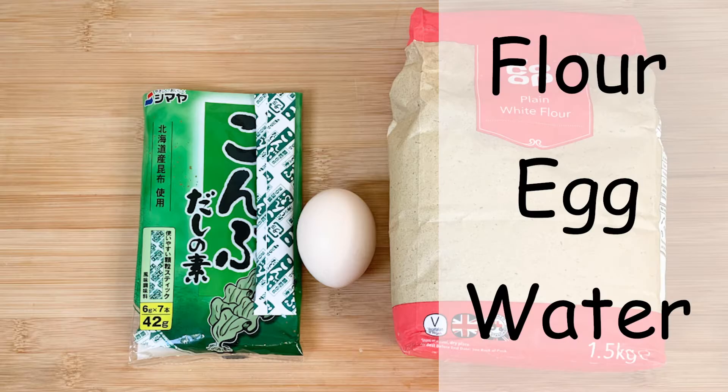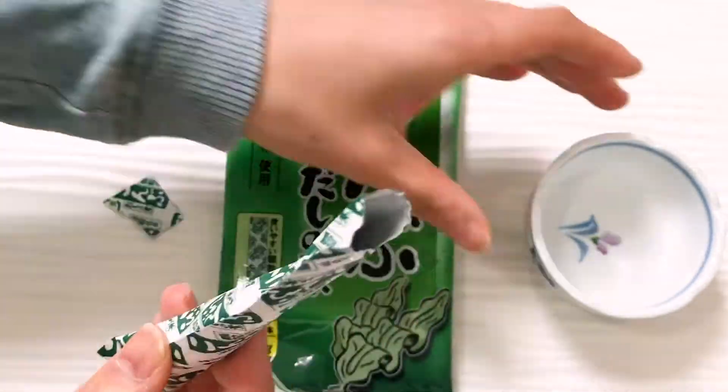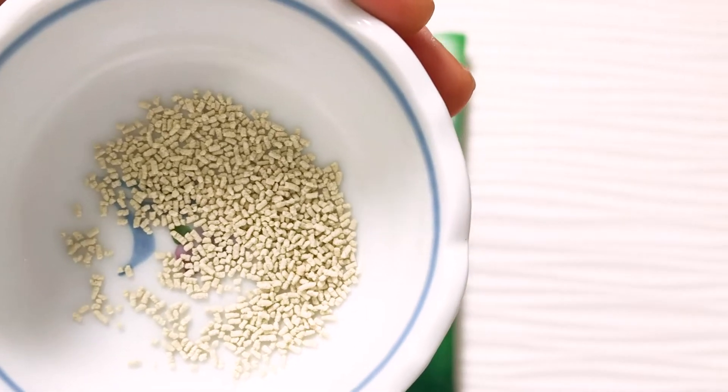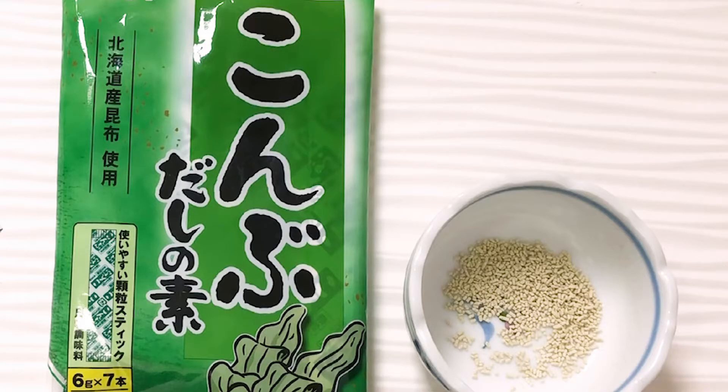The main ingredients are flour, egg, and water — same as usual pancakes. I also add dashi powder when I have it. Dashi means broth. Basically it's a soup stock made from either fish or seaweed to give an extra deep umami taste. If you're interested, please check my other video about dashi — the link is below.